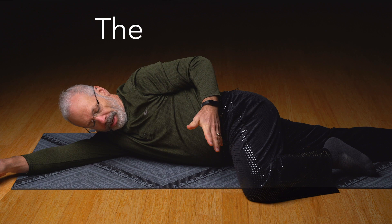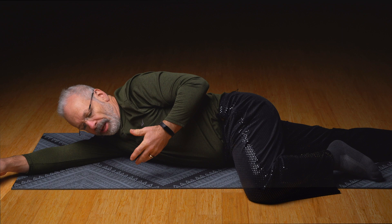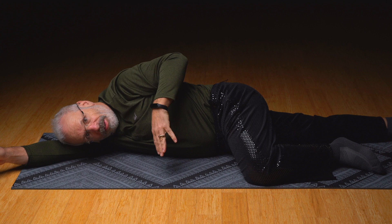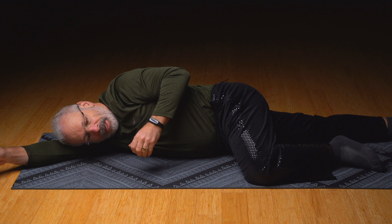Yesterday, when I recorded the groin vector sequence, I just want to show you that there is perhaps the most important vector to do. Last night, in the middle of the night, I realized I forgot to show you the most important vector of this area of your body. So, let's go into it.